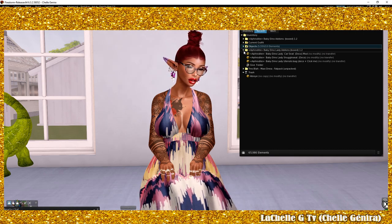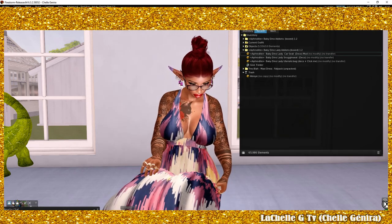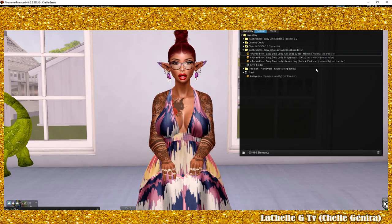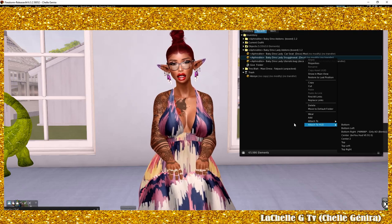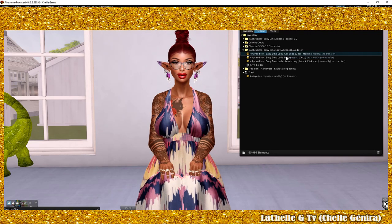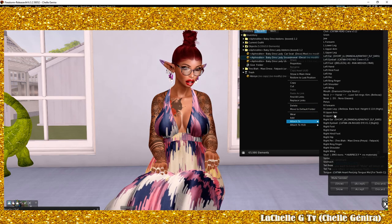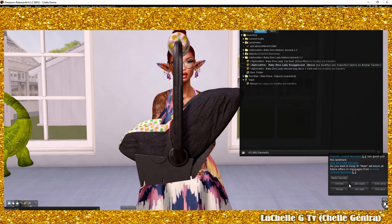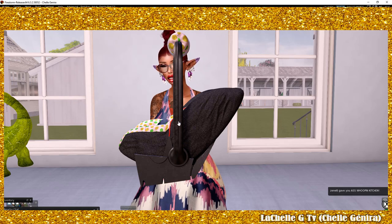Here they are in their respective folders. I already have baby Aboye and baby Femi in my inventory. First and foremost, let me make it clear: you have to have a premium account. The reason you need an SL premium account is because you want to be able to attach multiple things to the same spot. They have a car seat that looks like a booster seat, and then they have the snuggle seat that looks like an actual carrier. So you right-click, attach to, and you go to Avatar Center.